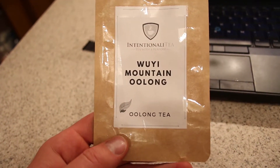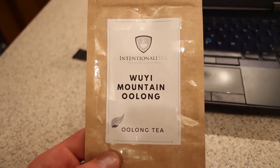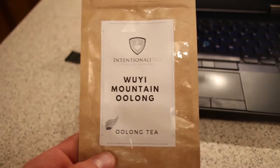This is the packaging for a Wuyi Mountain Oolong, which is a pretty clean design. I'm not a designer, but I came up with this — it was between Jamie and I — and we thought this was pretty good for our first design, before we actually hire an actual designer down the road.